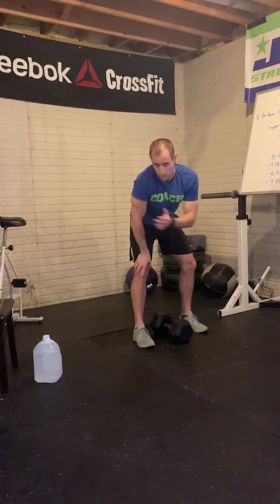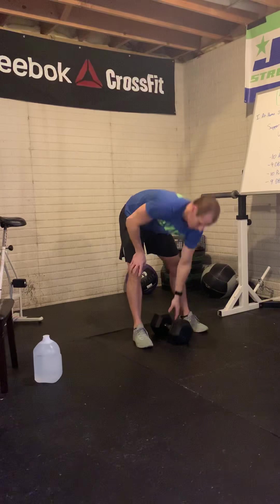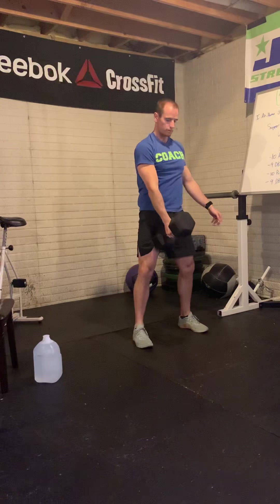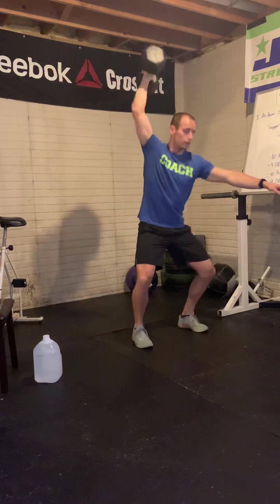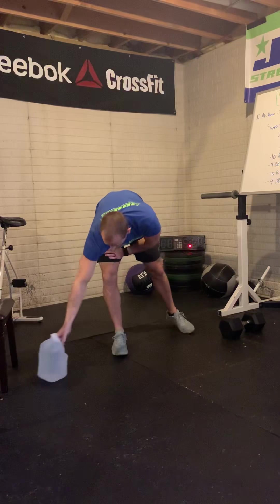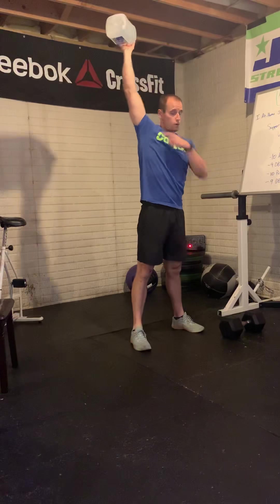Remember: first set of snatches is on the right arm, second set is on the left arm — all nine right, all nine left. If you're new to snatches and feel more comfortable from a hang position, keep it above the knees, jump, punch, and land. If you don't have a dumbbell, use a kettlebell. No kettlebell? An odd object or a water jug works really well — same concept: from the floor, jump it overhead, punch and land with that active shoulder. You may be laughing, but you can do more rounds this way and your heart rate will go up.